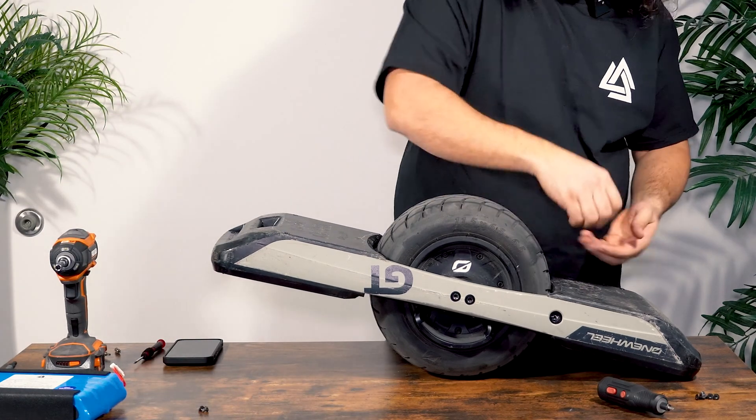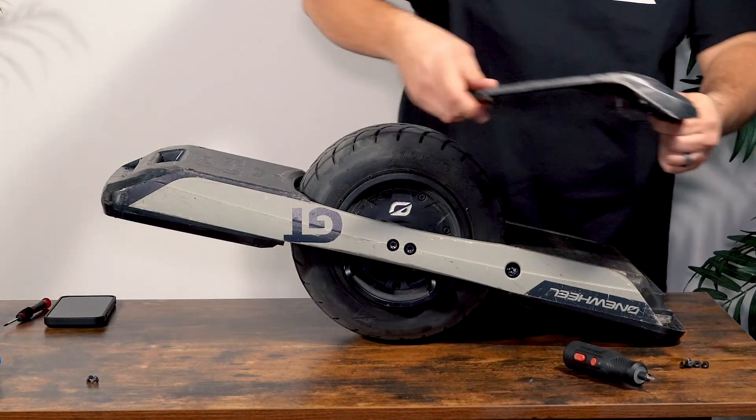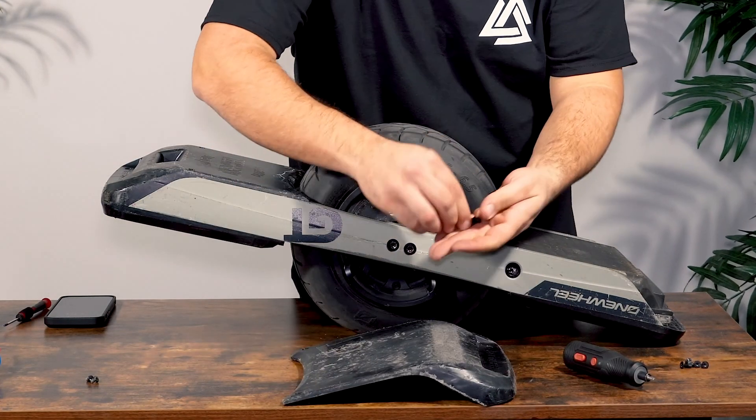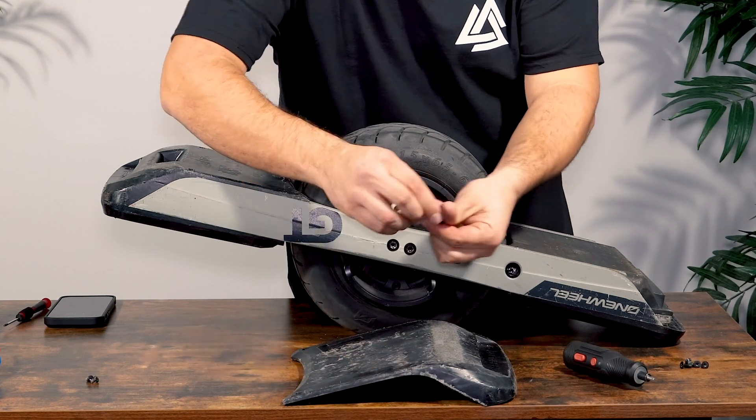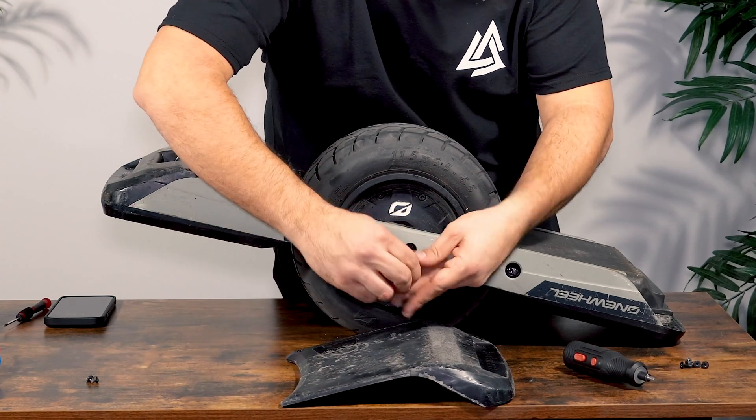You might need to remove the screws on the front bumper as that doesn't just come off simply. The rear bumper, though, will just slide off. It's a good idea to put the screws back where you removed them from — it will just make it easier when you need to put the board back together. We'll go ahead and put that off to the side.